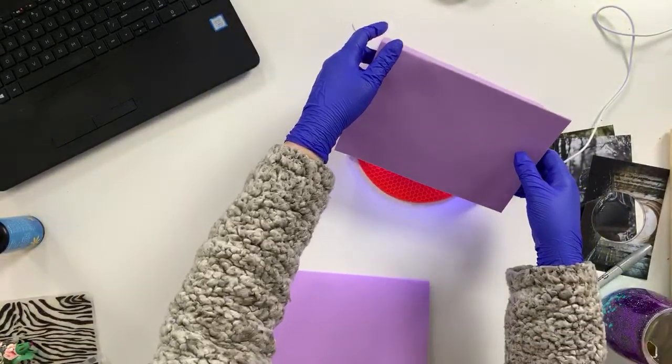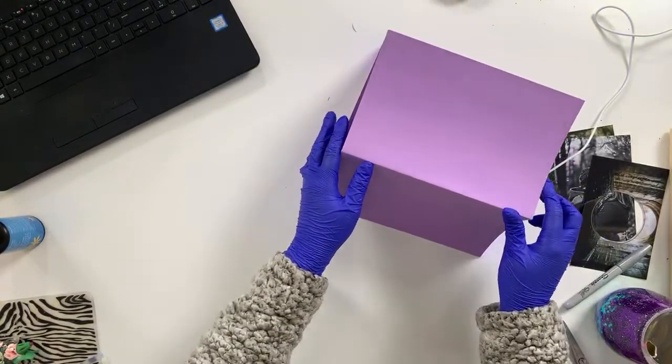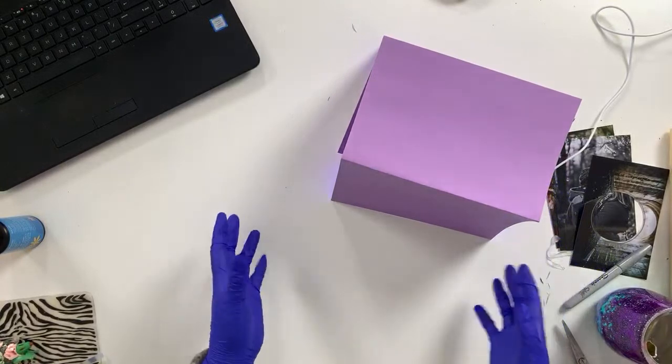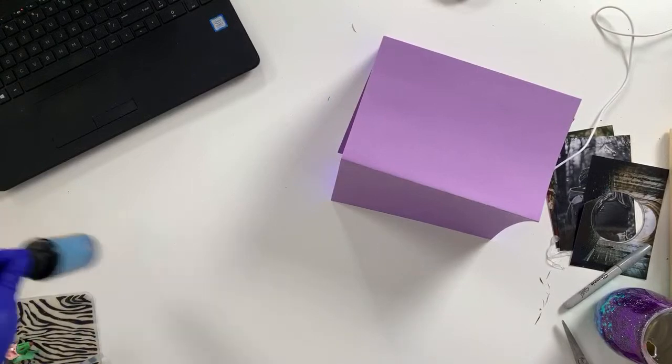I'm going to cover this with cardstock so you're not staring directly at the light, because it's not good for your eyes. I'm going to check what questions you guys have while we wait — we have about two minutes.